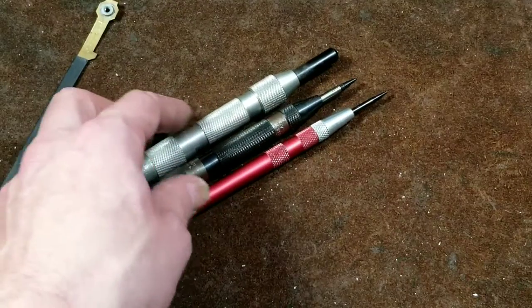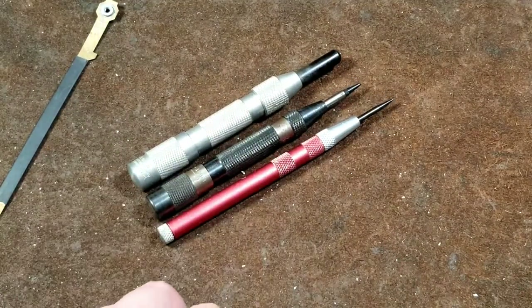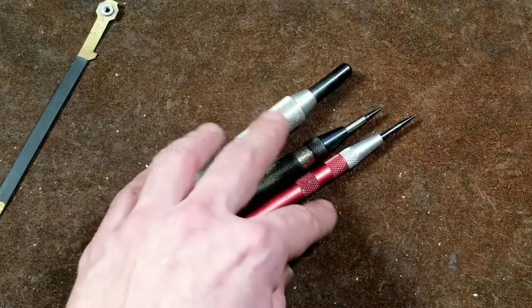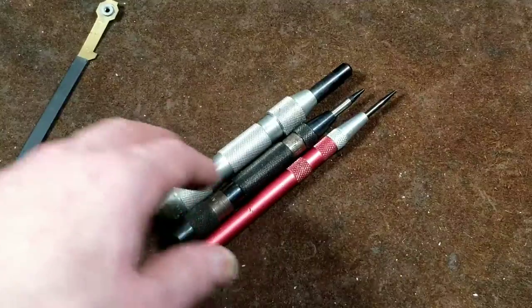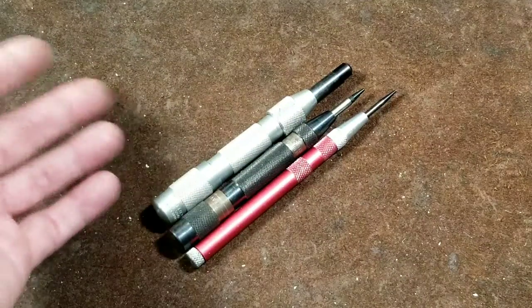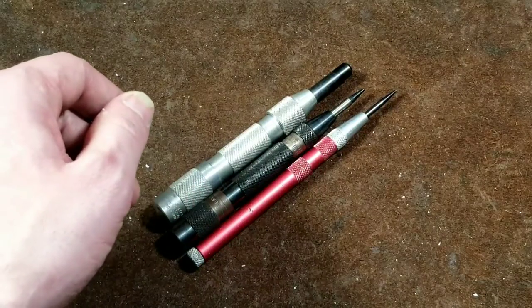So they kind of end up sitting there in the tool collection not getting used very often. Anyway, that was the end of another video, this time about automatic center punches. I think next time we'll talk about hand reamers and deburring tools. I really appreciate everybody watching and subscribing, and if you haven't subscribed, please do. Catus Maximus out.